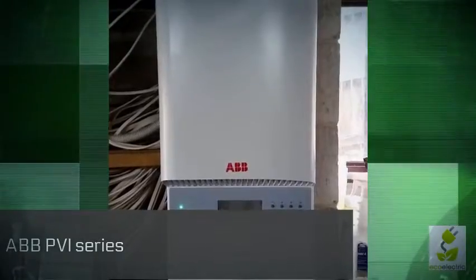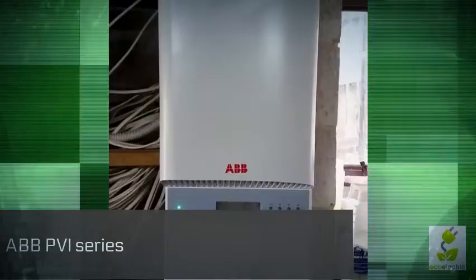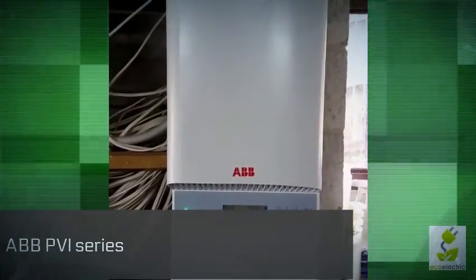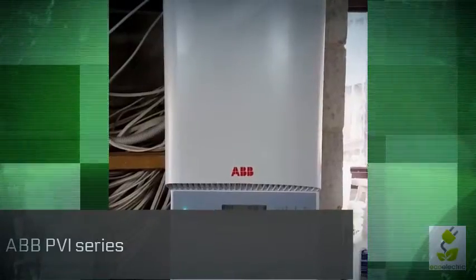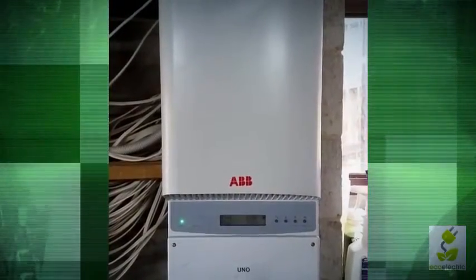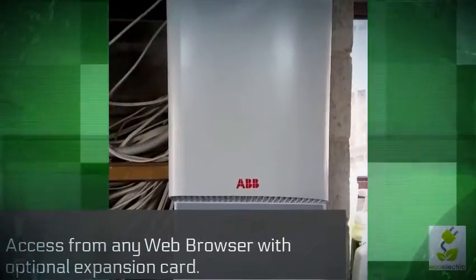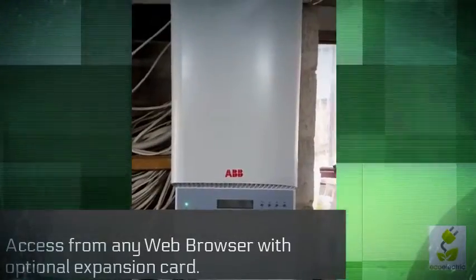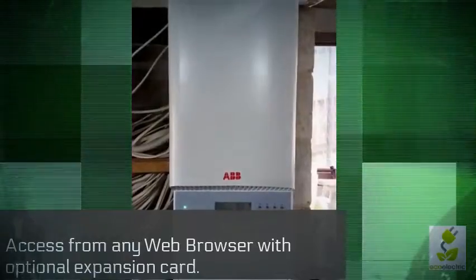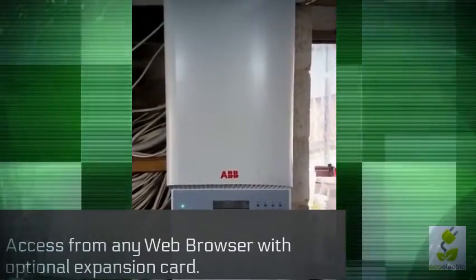Good morning and welcome to EcoElectric. This is a demonstration video on how to read an Aurora ABB inverter. The main difference so far being that ABB has a Wi-Fi expansion card which can be added to both new and most existing models to allow remote monitoring via a web browser or an app.